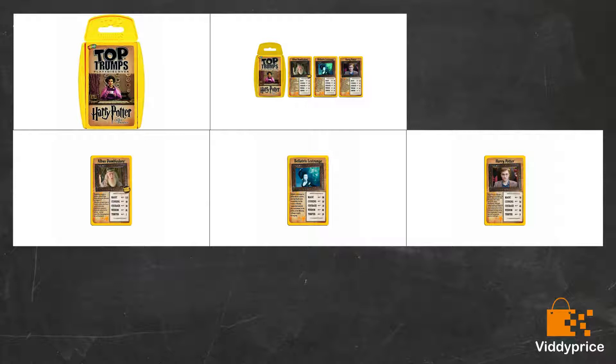Purchased for a Harry Potter-keen wife for her birthday to go into a Harry Potter lunch tin. Seems to cover most of the major characters in the film. A good game to play with children or adults, as long as they like Harry Potter.